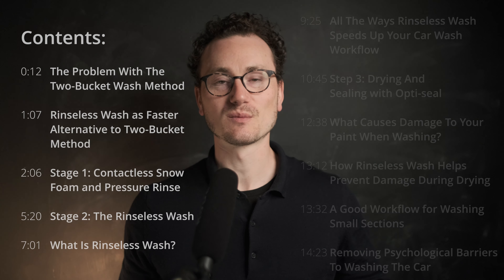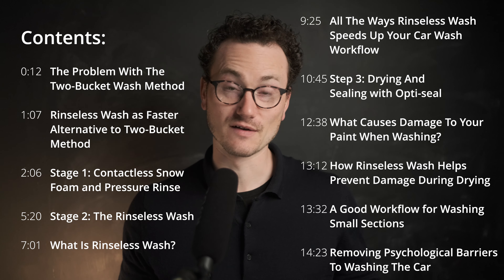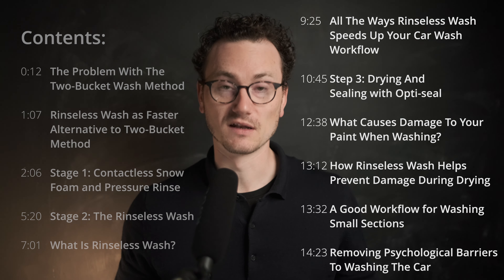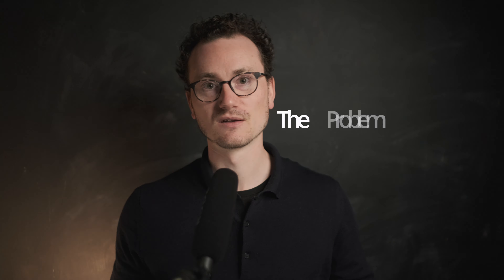Hello and welcome to the channel. So if you saw my last video on washing the car after every drive with a three-minute contactless wash, I mentioned my weekly routine. So this is the video where I'm going to look at that weekly routine.